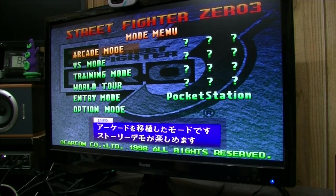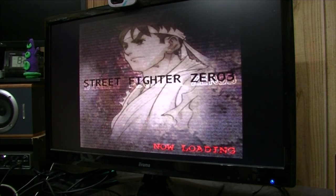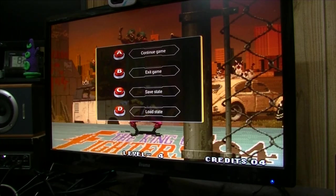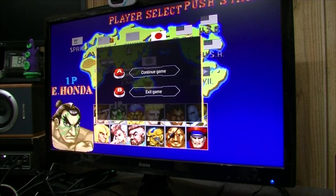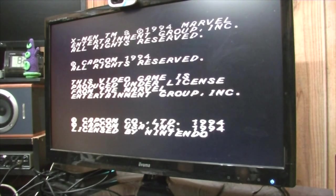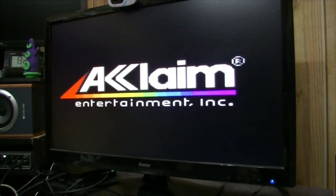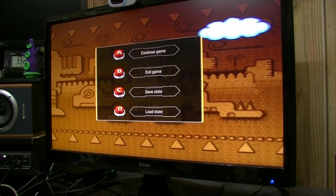Let's run quickly through the emulators to see which ones can save states. PlayStation 1 — gives an option but we cannot load or save states. N64 — we don't even get the option. FBA — we can. MAME — not even an option, though there should be. Nintendo — we can. Super Nintendo — yes, we can save state. Game Boy Advance — yes. Game Boy — yes, we're good. PC Engine — we can save state here too.